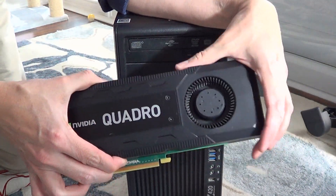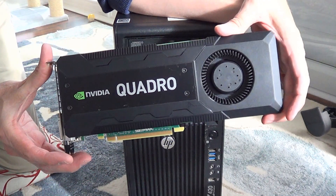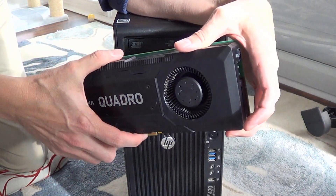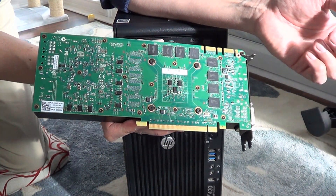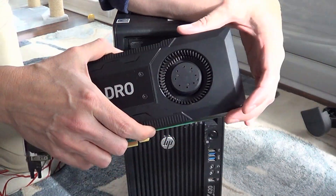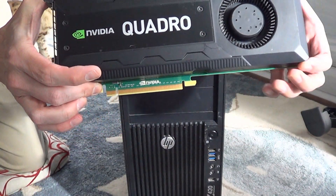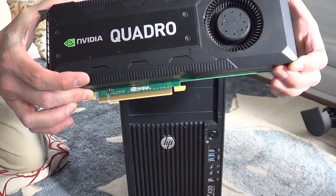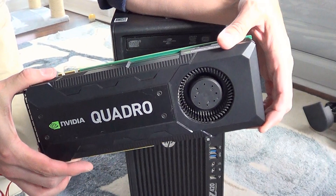It is a Quadro K5200, and it's a very large card. I believe the TDP or wattage on it is around 150 watts or so. Make sure if you get something like this that you have an adequate power supply. The power supply in here I believe is going to be adequate, so it should be okay.